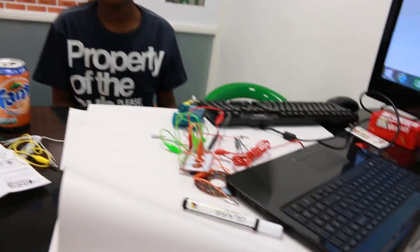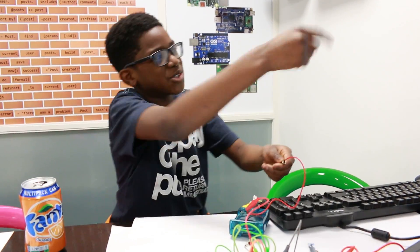When the camera is on it doesn't matter — you can just be normal, it's just an instrument. So basically I just learned how to use Makey Makey and I'm going to show you how to use it.